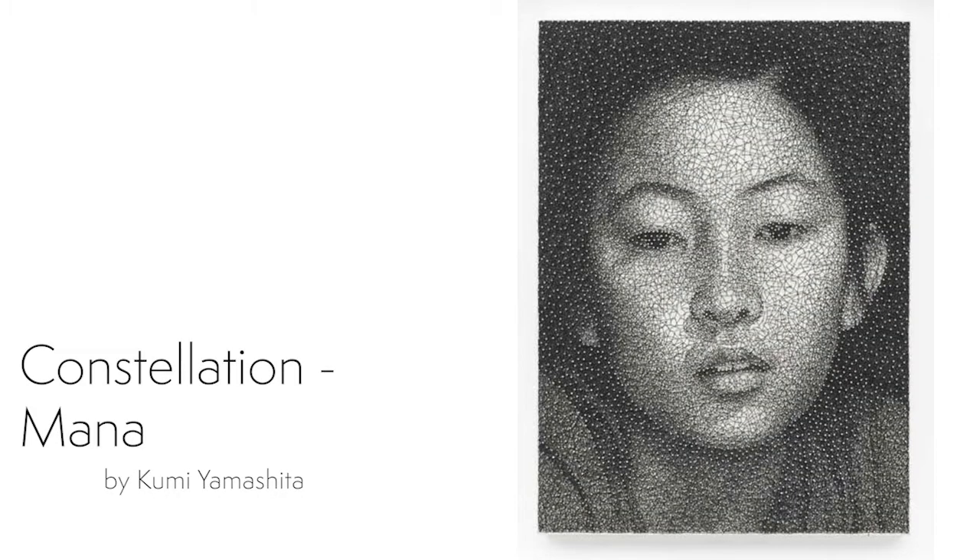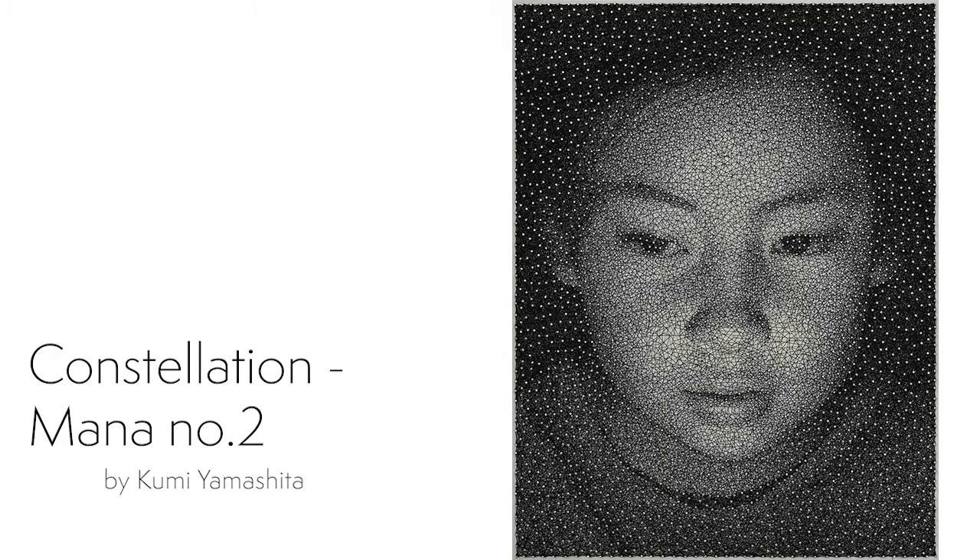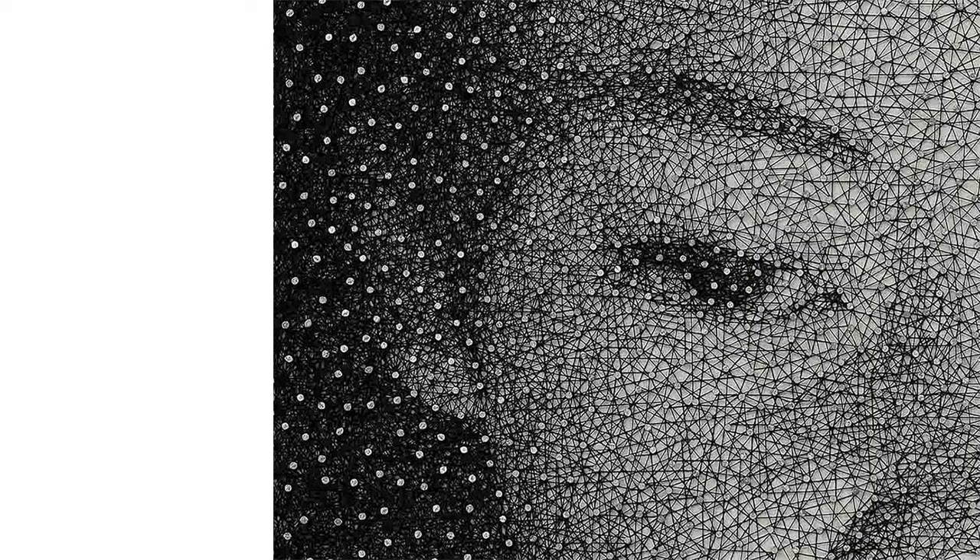This is work done by Kumi Yamashita. In these pieces she uses thousands of tiny nails called brads inserted into a white wooden panel. And then with one unbroken sewing thread, she creates these portraits of her niece.